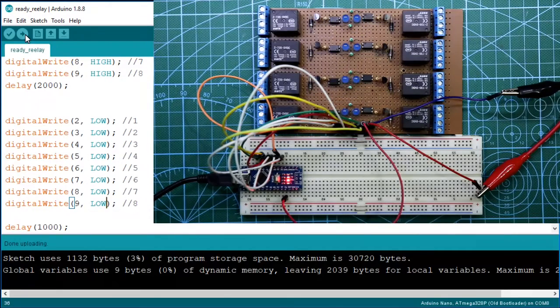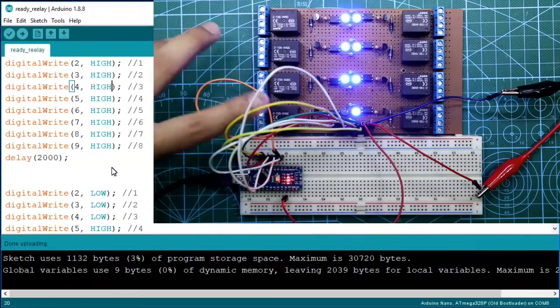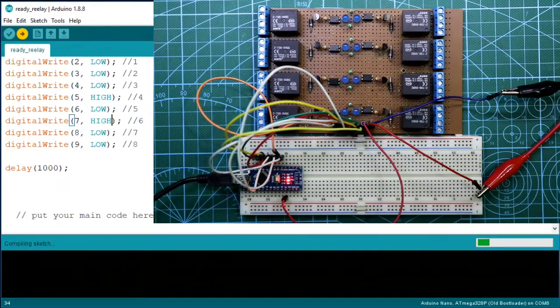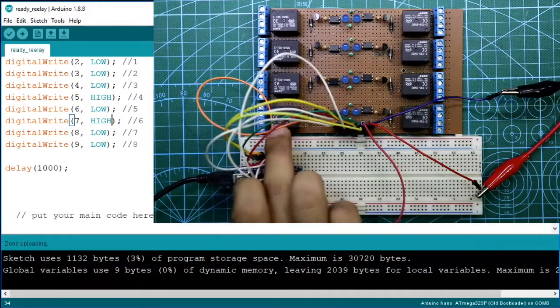Let's say I don't want to activate a particular relay. The program is uploaded. Now see — this relay is not activated. Let's say relay 6 — now upload this. Relay 4 and relay 6 are activated.